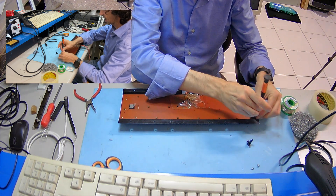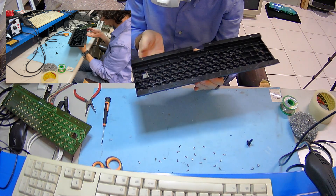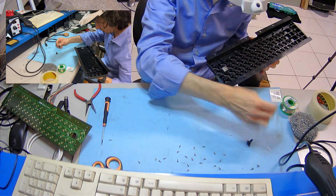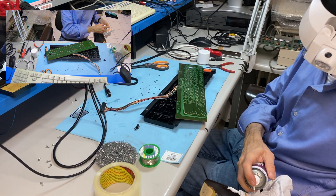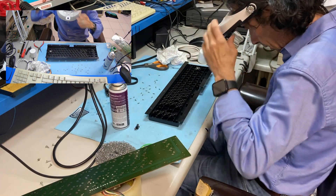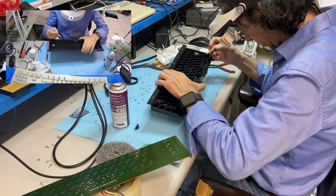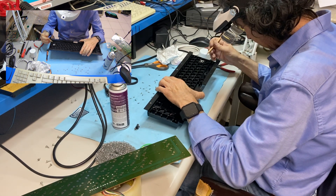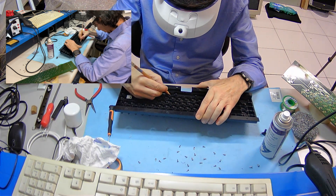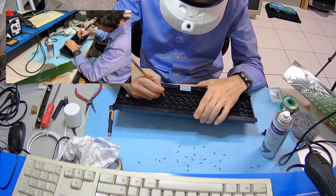This is the boring part — remove all the screws. Now I can replace the broken plunger with a good one. Some IPA to clean the board. And the last thing is something I learned from my grandfather: I'll take a pencil and scrub it over all the plungers. This helps a lot to make a better contact.